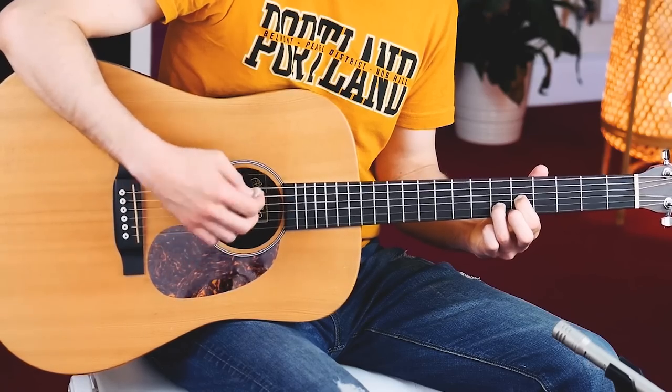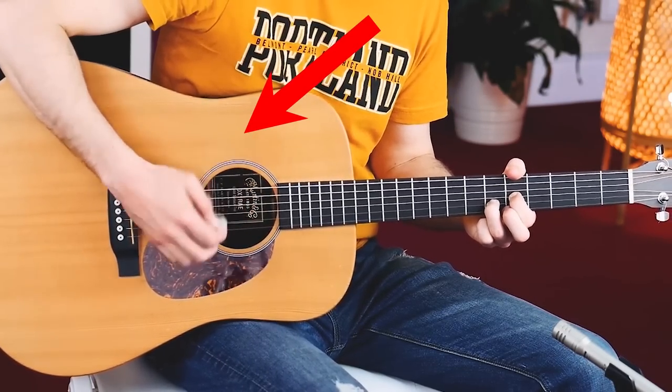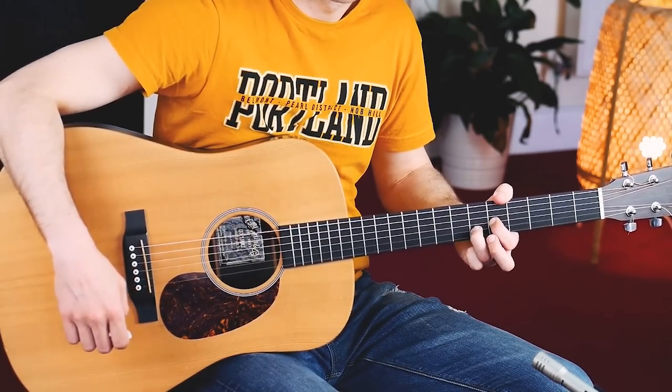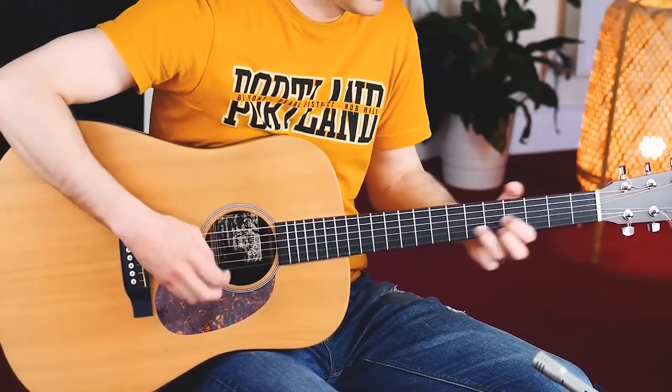Next up, what you want to do is, instead of just strumming the strings, we're gonna hit the strings like this. So instead of doing this, we have this. And that's kind of the sound that we're aiming for.